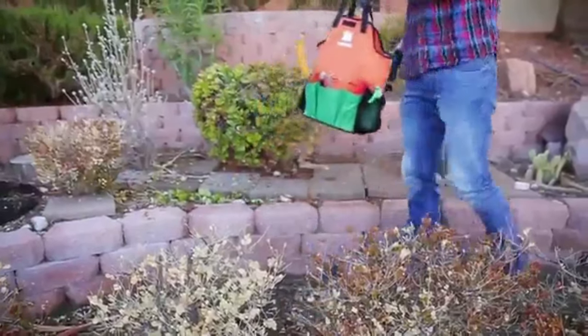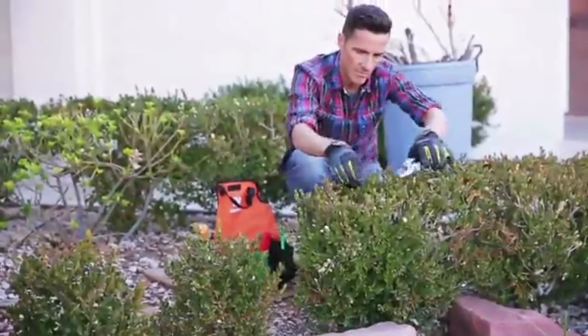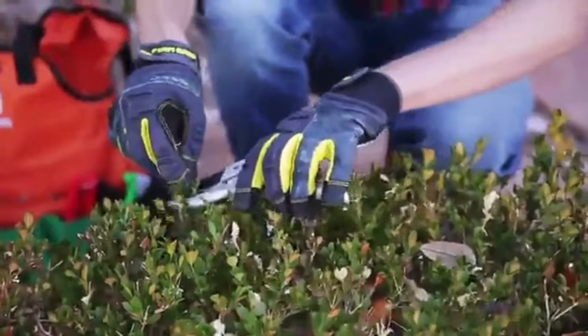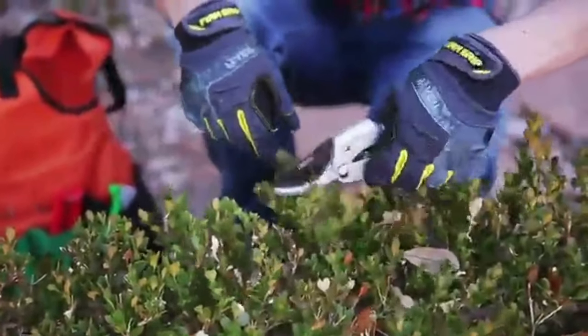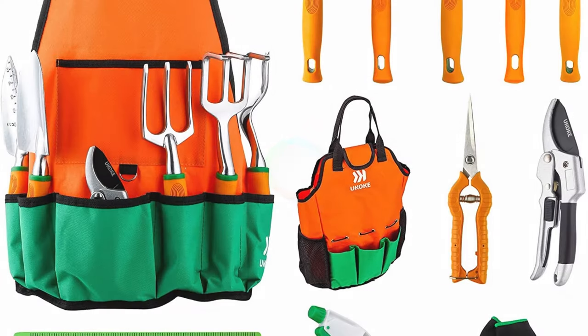Beginners should look for a complete quality set for a stress-free gardening experience. However, even seasoned gardeners need to replace their old tools before starting the new gardening season. Therefore, investing in a high-quality set can help all gardeners irrespective of the types of crops or plants they cultivate.